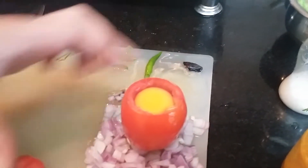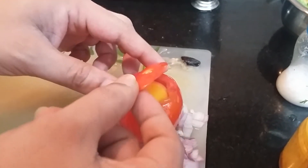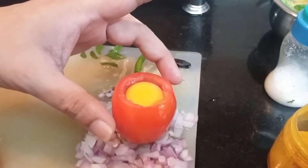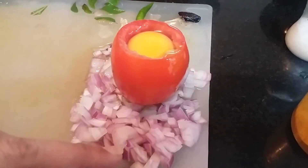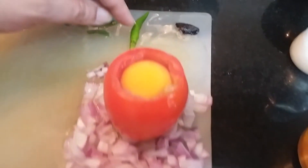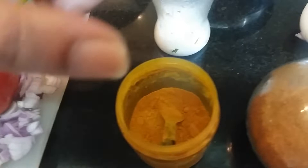For this I have taken one egg. I have removed a slice like this and put the whole egg in this. We'll take chopped onion, green chilli, kokum, curry leaves, thorns, turmeric, garam masala, and salt.